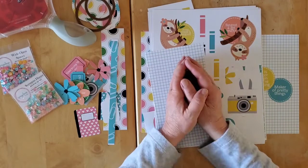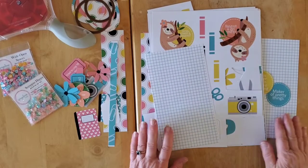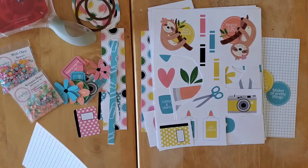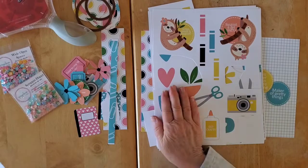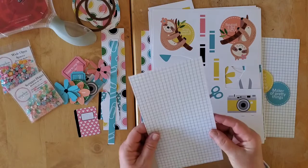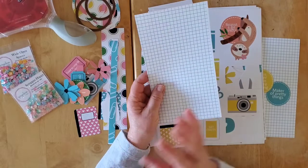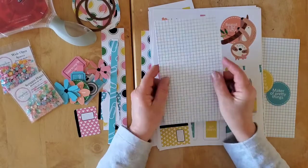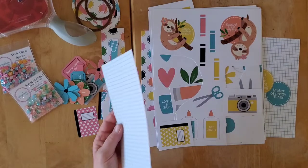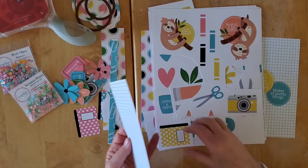Getting us all organized — all of my lovely teammates old and new. So in May, we are partnering with Scrap and Happy Studios on a really fun printable collection. And you know I've been playing around with printables lately — I even started a hybrid scrapbooking sort of series on my channel, so this is right up my alley.